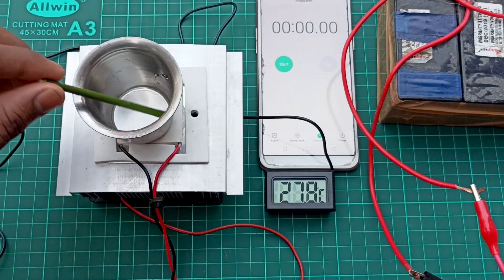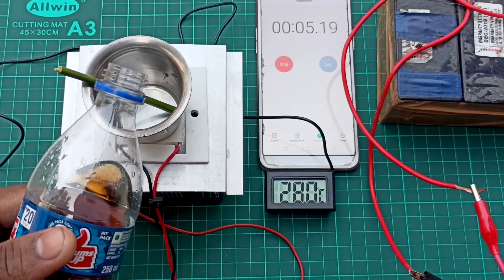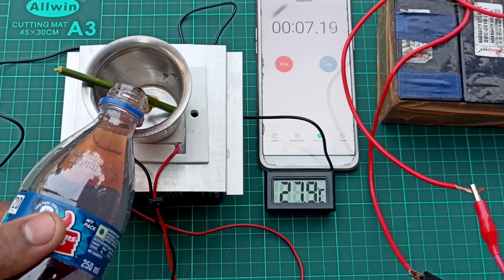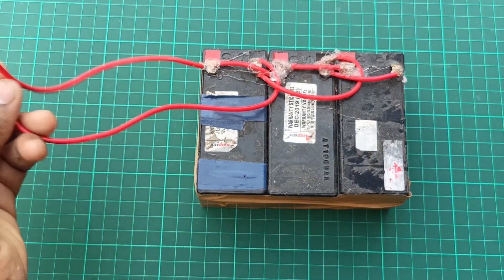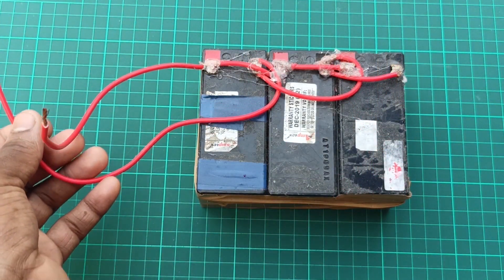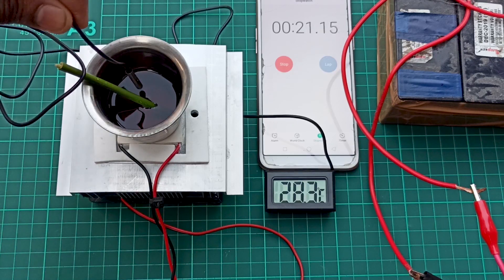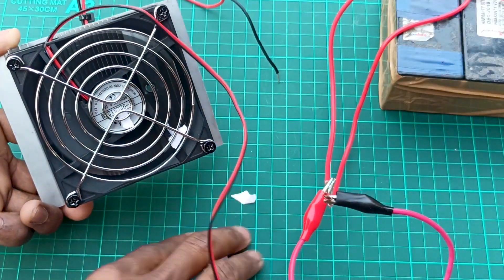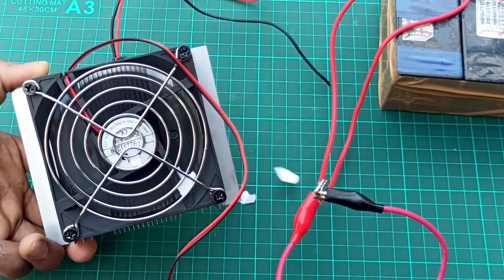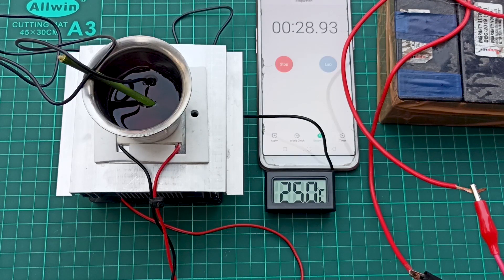Take a glass or container in which you want to make ice and place it on the cold side. I'm using a Thumbs Up drink to make ice — you can choose your own flavor, it's up to you. I'm using a 12-volt battery connected in parallel so the battery pack can power this for a long time, as the Peltier is a power monster — it can draw up to 6 amperes of current. Connect red wires to positive and black wires to negative. Make sure the CPU fan is connected so that it pushes air outwards.